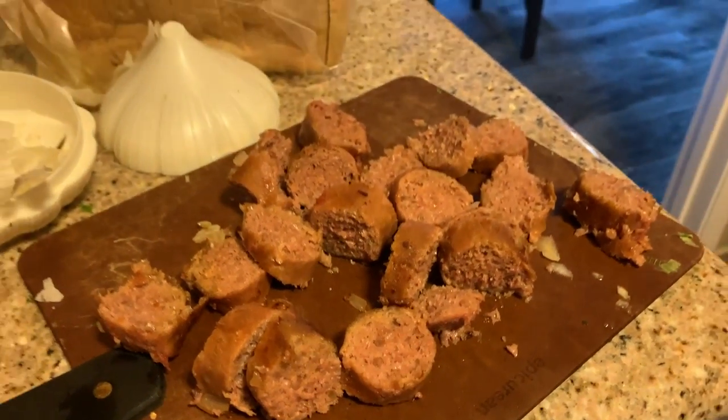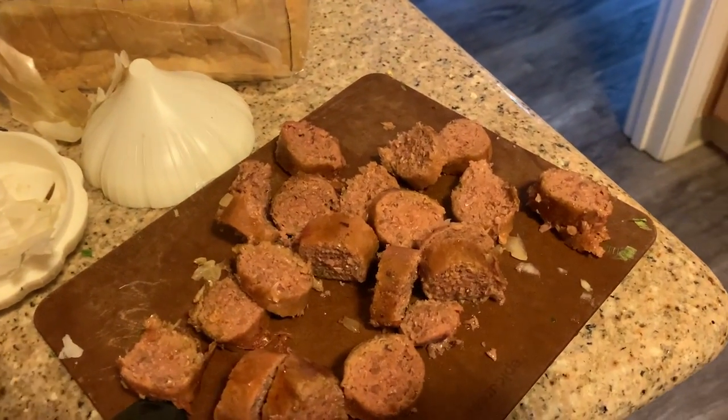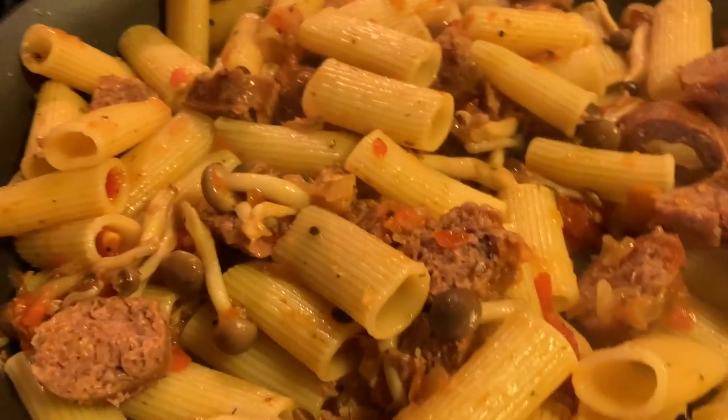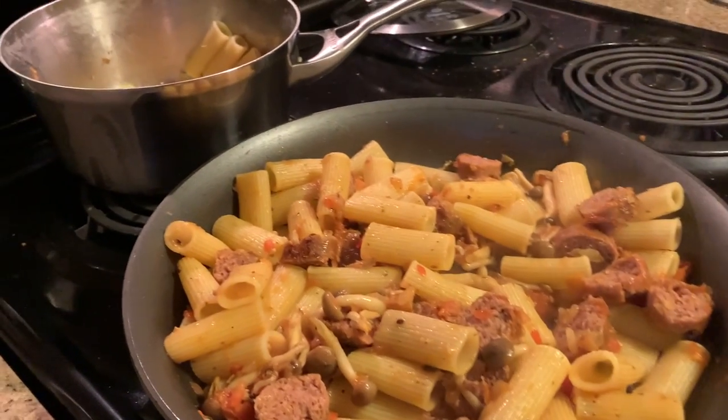At this point you can chop up the sausage. Make sure it doesn't dry up too much when you cook it. Once it's chopped, go ahead and add it to the pasta — it's pretty much ready for the final step.